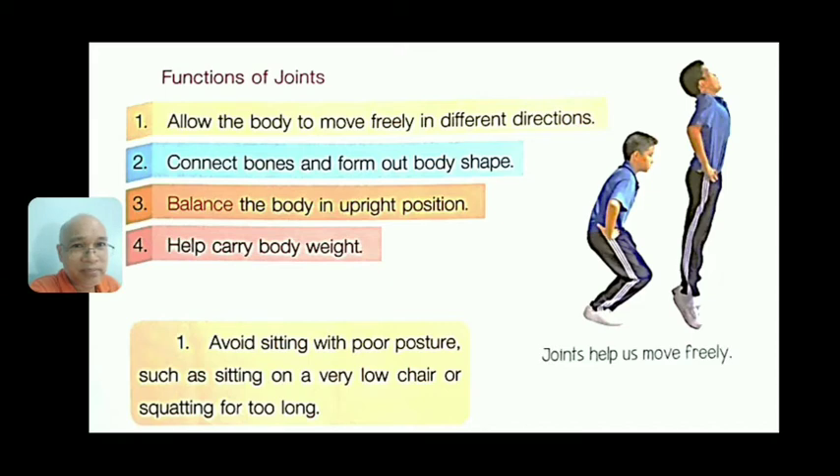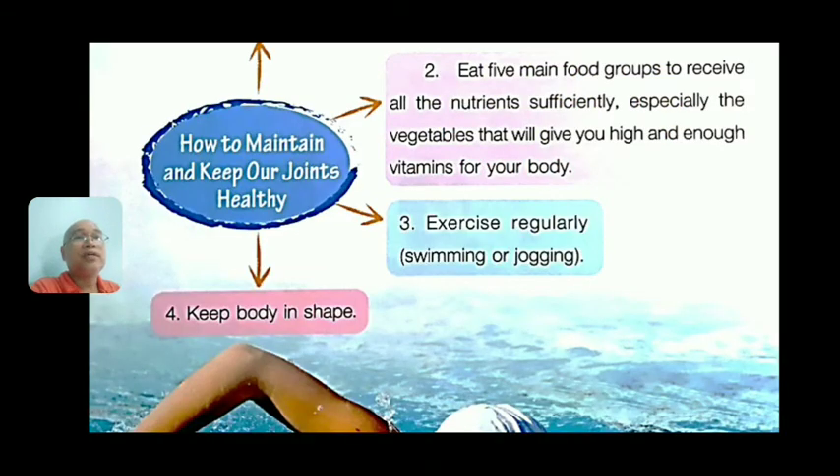How to maintain joints: number one, avoid sitting with poor posture — do not stoop. Sit up straight instead of sitting on a very low chair or squatting for too long. Number two, eat the five main food groups to receive all nutrients sufficiently, especially vegetables for vitamins. The five groups include carbohydrates, proteins, vitamins and minerals from fruits and vegetables, and some nuts and beans.